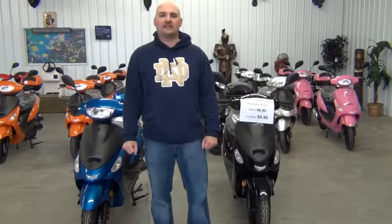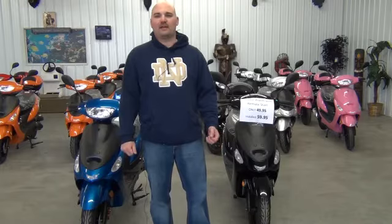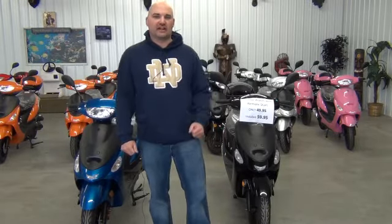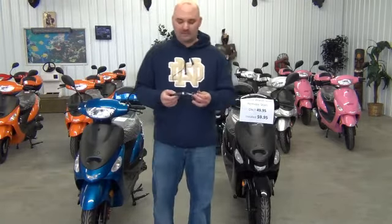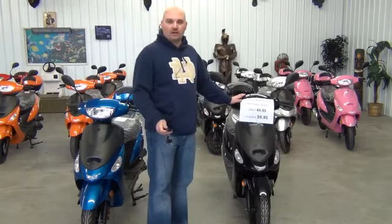This is Jeremy, and today I'm going to demonstrate how to install and how to operate a remote start and alarm for your scooter. We just got these in the other day — they're brand new for this year, and I'm really excited to tell you about them. I've had a lot of fun with them; we've been playing with them here all week at the shop. Right now, on this ATM50, we've already got one installed.